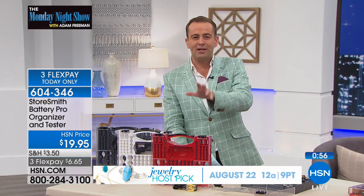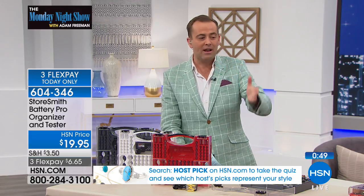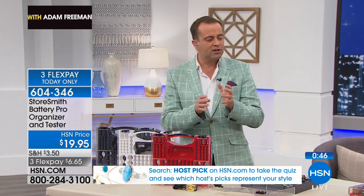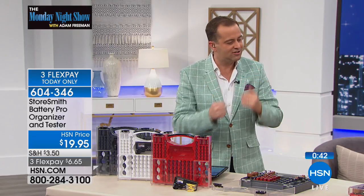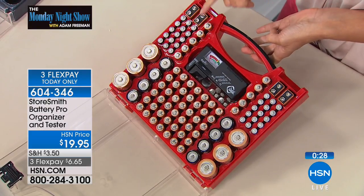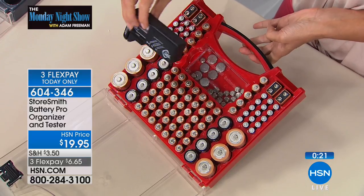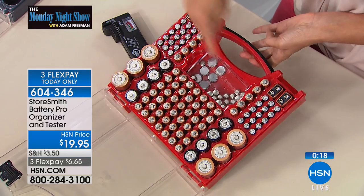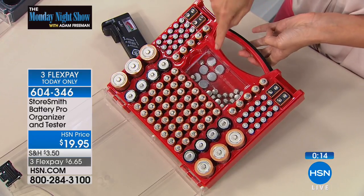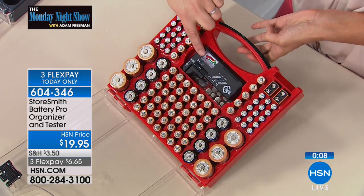Everything's there, I'll be able to see it, and I'll know when I'm getting low. We're not creating any potential hazards because the batteries are individually pocketed — they all have their own space. Let's go through how many batteries it stores: 52 double-As, 30 triple-As, 6 Ds, 8 Cs, 4 nine-volts — great for smoke detectors and garage door openers — plus the tester, which doesn't need batteries. You can also store button-cell and any other random batteries.